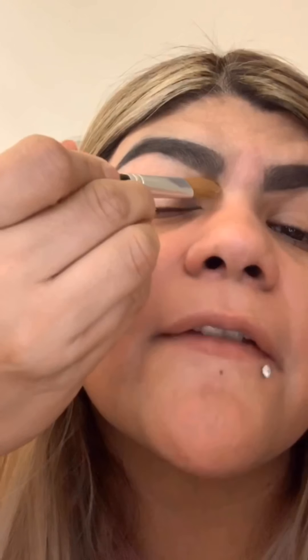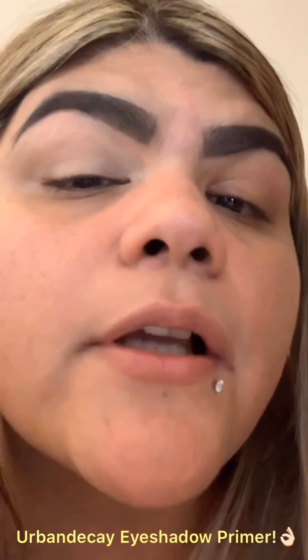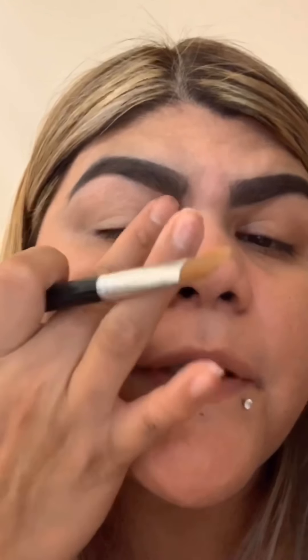You want a nice base for eyeshadow. The one I normally use and love is the Urban Decay eyeshadow primer. I apply it with a brush — there we go.